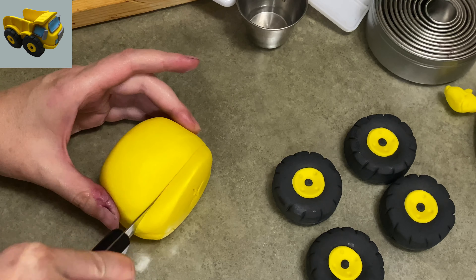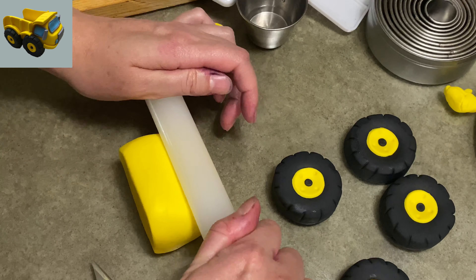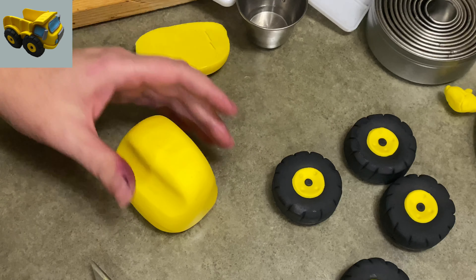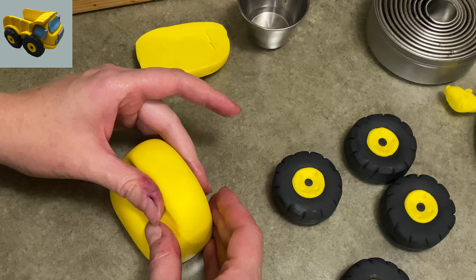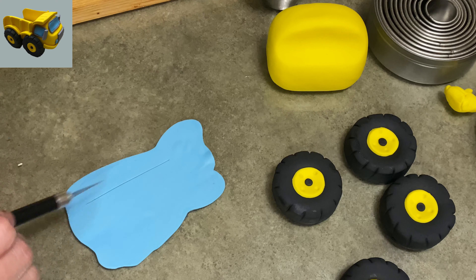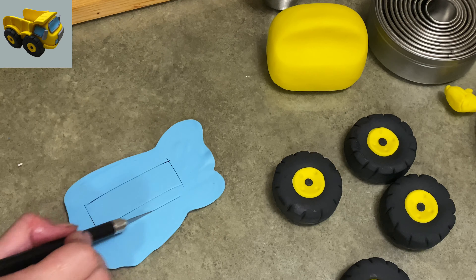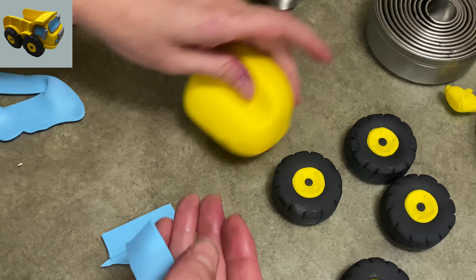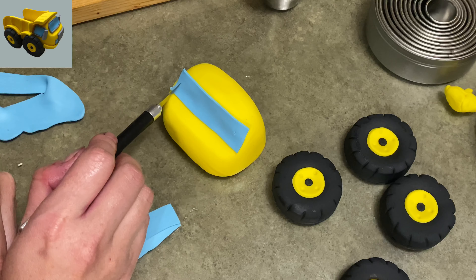This yellow piece I'm working on and cutting now is going to be the cab of the truck. It is kind of like a rounded rectangle shape. I cut the bottom off because it was too tall, and then using my rolling pin I press down halfway in the center — that's going to become the hood of the truck and the cab part. Now I'm going to get my blue, roll it very, very thin, and cut a couple of rectangles out. These are going to become the windows and windshield of my vehicle. That long one is going to be too big, but that's okay — I'll mark off how long it should be when I put it in place.